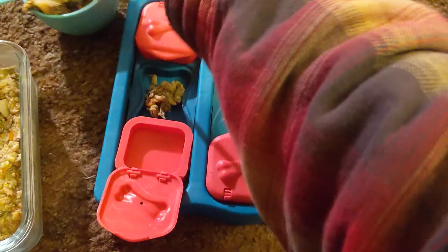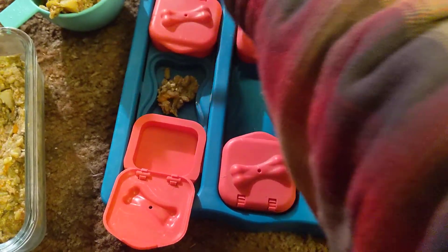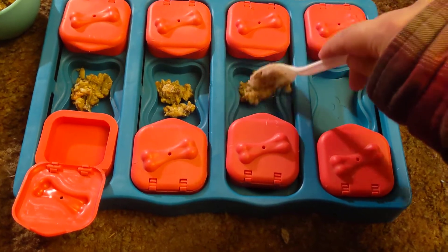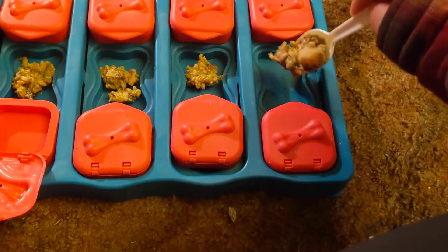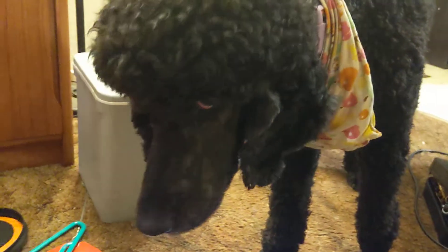Hello, so this is how I'm going to fill my service dog's puzzle today. She's getting some of her homemade cooked dog food and I'm just gonna give it to her in this puzzle. I'm gonna fill up all these little slots and then next clip you'll see Toka, my Popo, eating it.